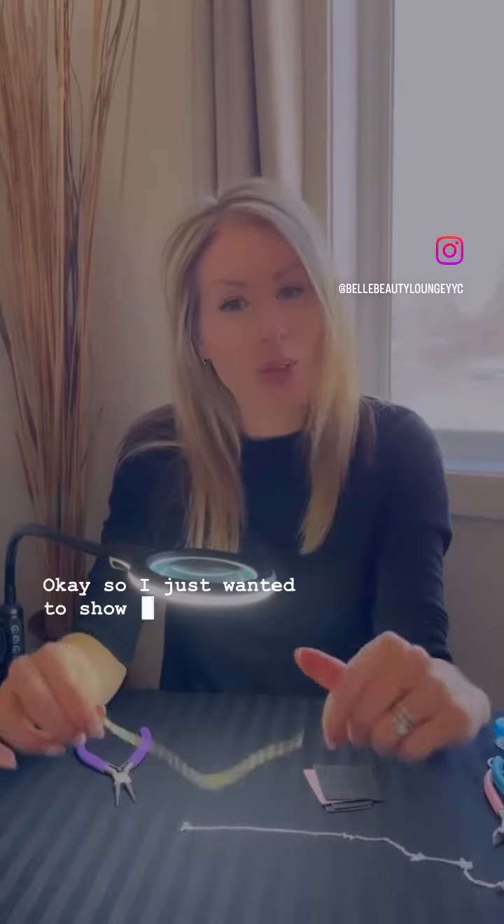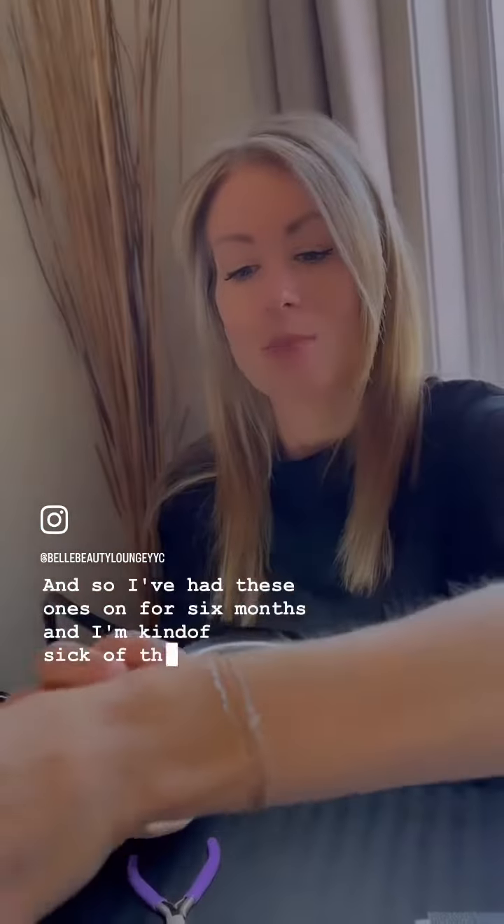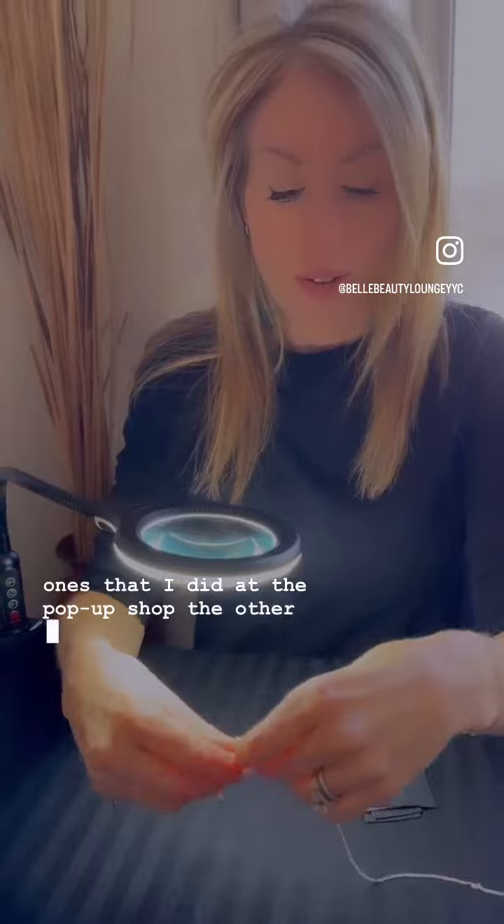I just wanted to show you that just because you get permanent jewelry doesn't mean it's permanent. I've had these ones on for six months and I'm kind of sick of them, especially because I don't know if you saw the ones that I did at the pop-up shop the other day, but I'm obsessed.